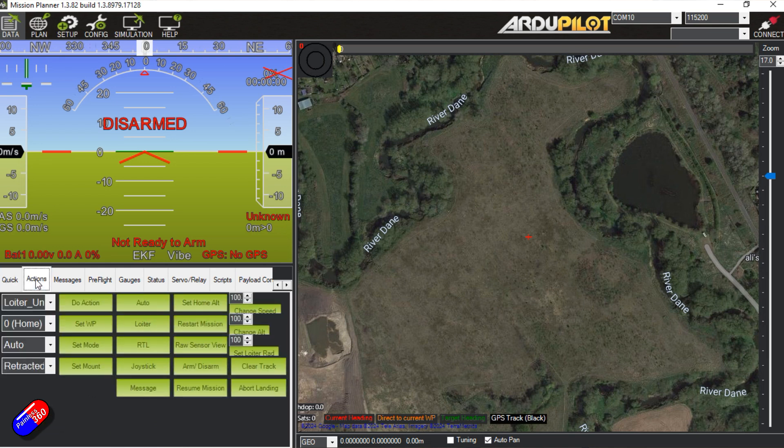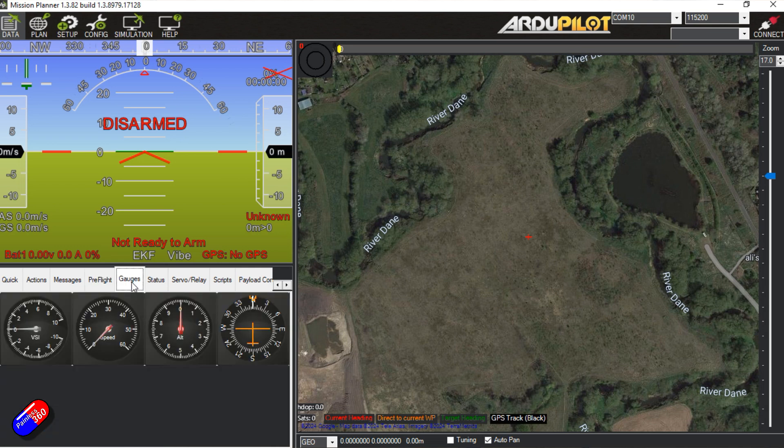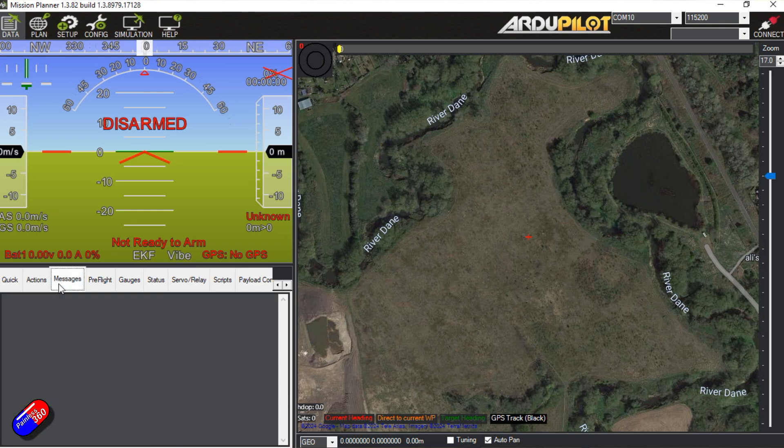There are lots of other things that we can do down here, and if you've watched any of my other videos you'll have spotted them. We can actually change the settings on the flight controller, set up what things we need to do for pre-flight, have different size gauges if we want it to look more like an aircraft cockpit, and look at the status of everything. The one I want to draw attention to is the messages part.